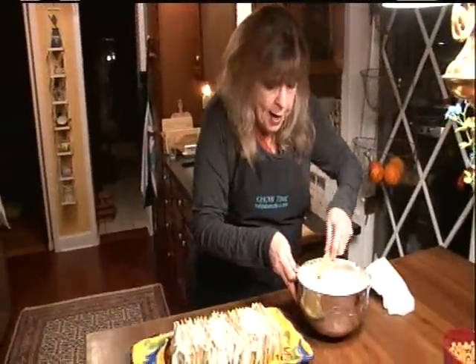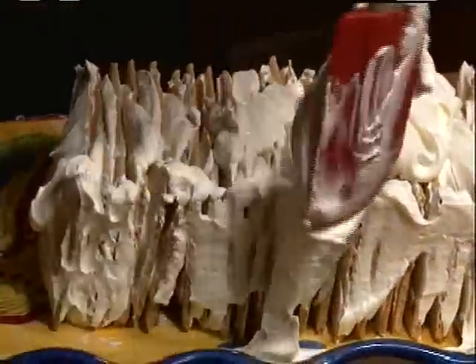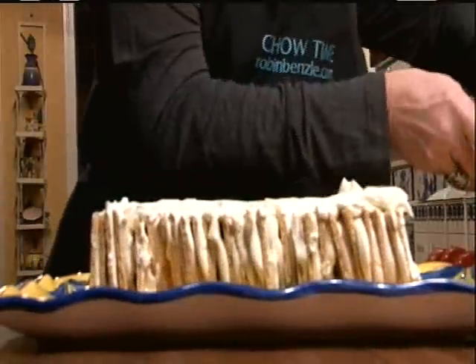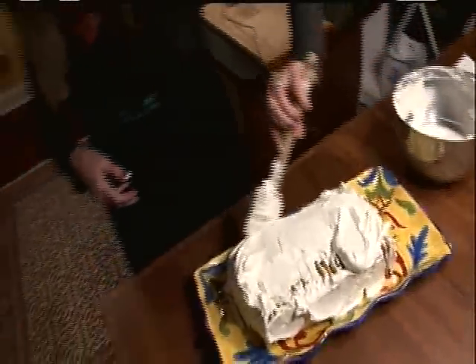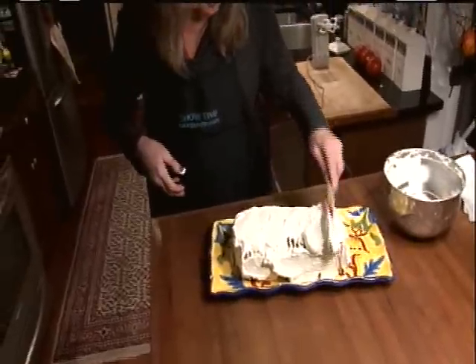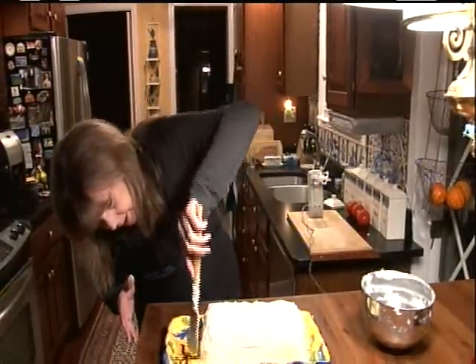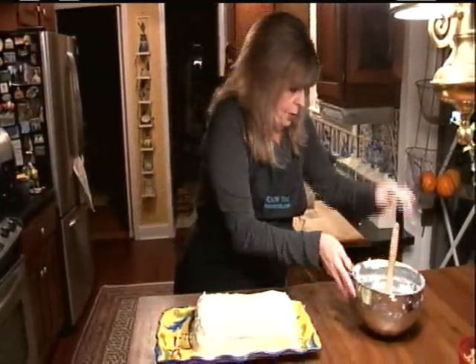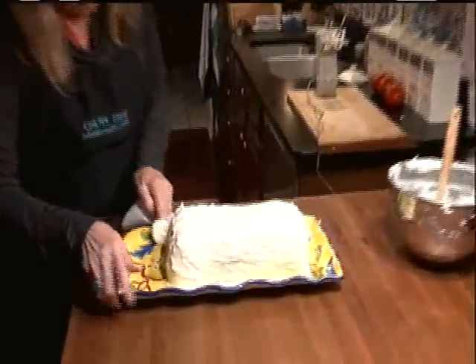Okay, that's done. So I'm just going to cover the entire thing with whipped cream. And I want to make sure there aren't any holes. There — that is completely covered, no holes. You just take a damp paper towel and clean around the edges.